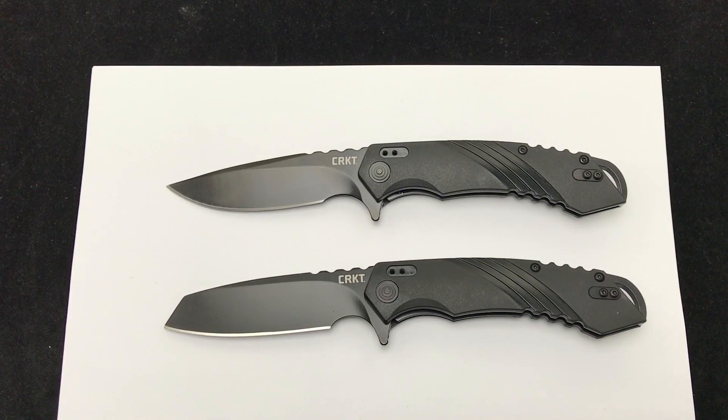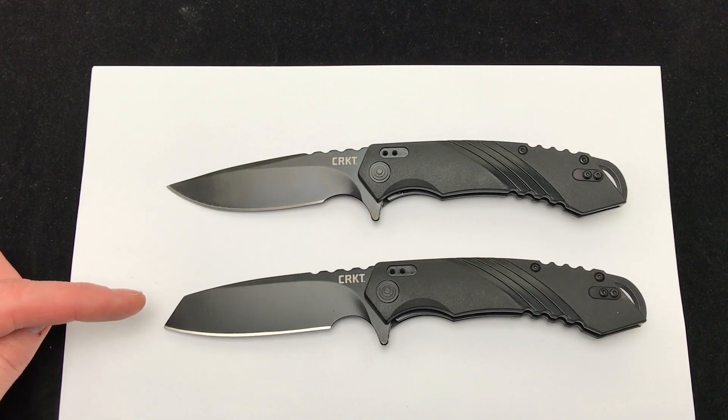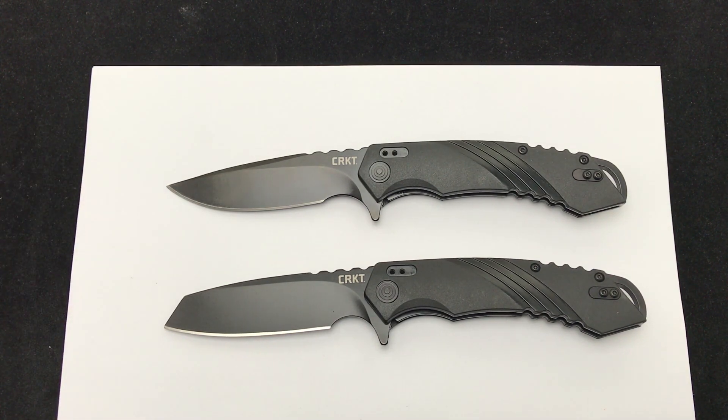Hey, Blade Ops. Today we're checking out the new CRKT Directive knife. It comes in two variations right now: the Tanto edge and the regular drop point. Some people might call that a reverse Tanto, but CRKT on the packaging calls it a Tanto, so we'll refer to it in this video as the Tanto Directive.